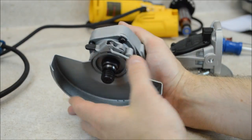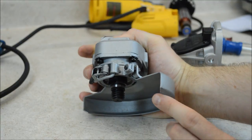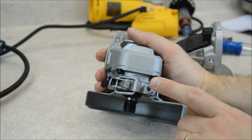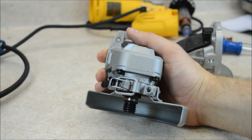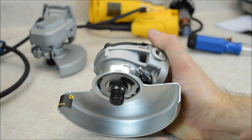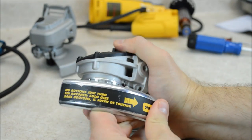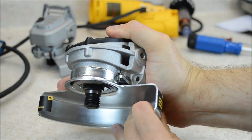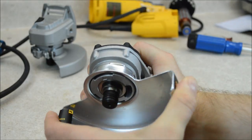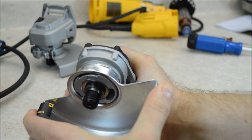Looking at the guards, the Harbor Freight uses a lever adjustment where you unlatch it, move the guard, and latch it back in place. This is a simple design, but it is an upgrade over some other grinders where you have to adjust a Phillips screw to move the guard. The DeWalt uses a more complex mechanism — you push down the lever and you can move the guard one way, then just snap it into place where you want it. Depending on how you use the grinder might determine if this guard is a benefit; if you move the guard a lot, this could be a nice feature.